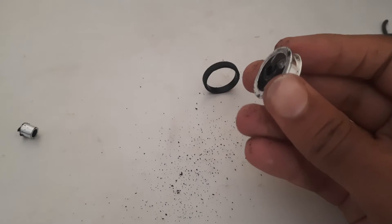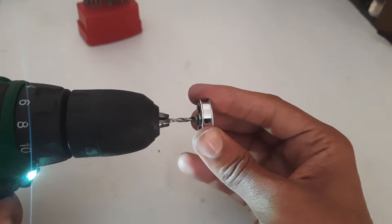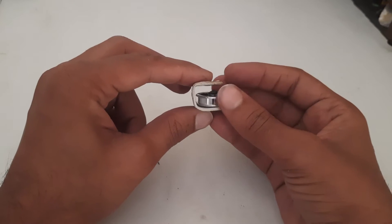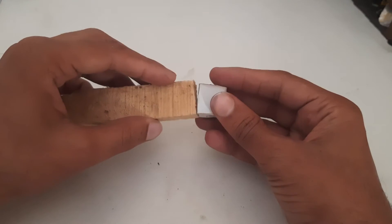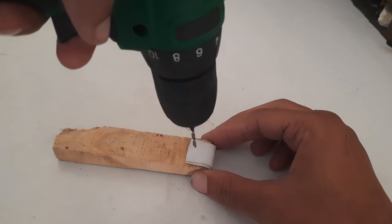I will cut the unnecessary parts. The holder I have made by folding a plastic sheet. Making a hole to place the pulley.